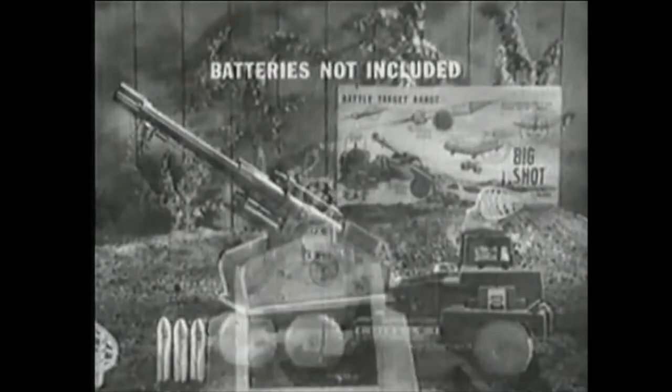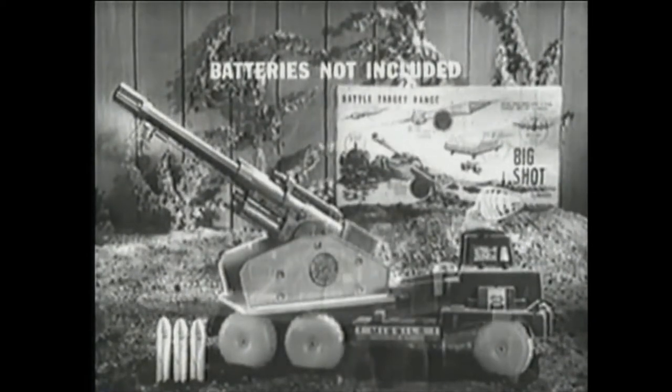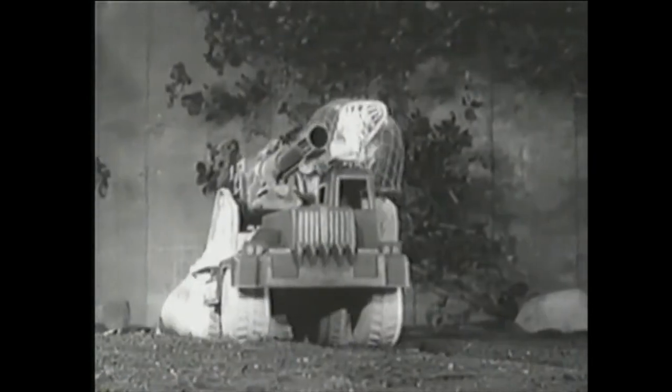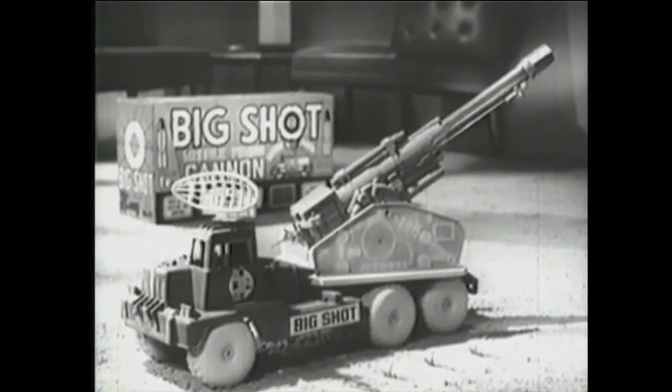Battery-powered Big Shot comes complete with three rubber-tipped missiles, caps, and enemy target. Batteries not included. You're in command with the gigantic power-packed missile cannon on wheels. Bargain price, Big Shot by Marks. Get it!